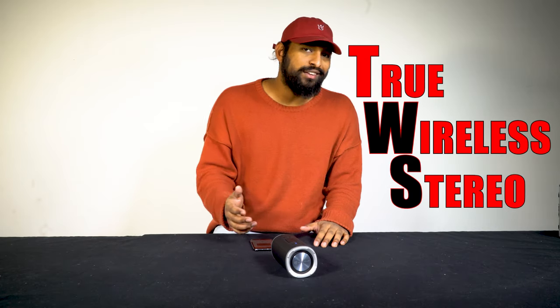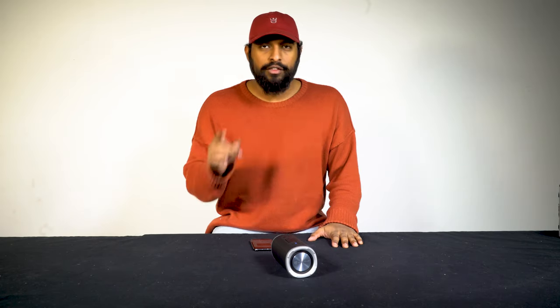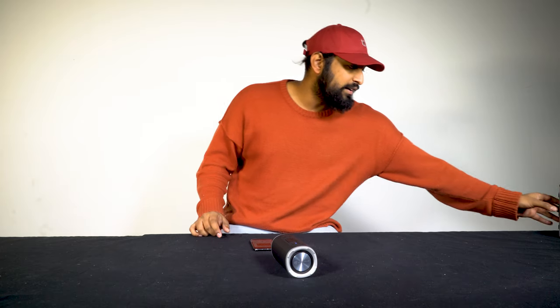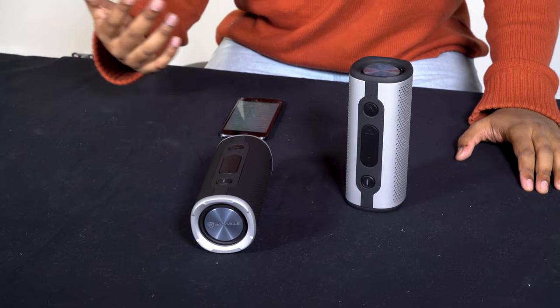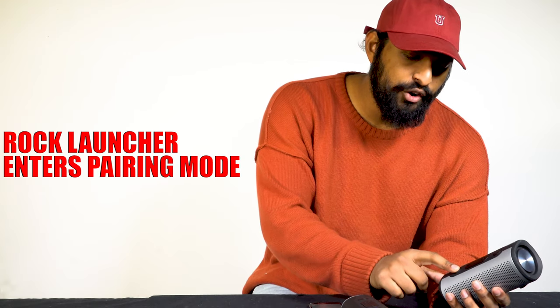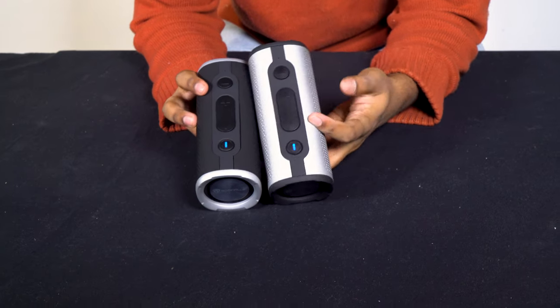The first thing you have to do to connect to another speaker is you need to disconnect from Bluetooth. You heard it disconnecting — so it's back into pairing mode. I'm going to go ahead and turn on the other speaker — ready to pair.